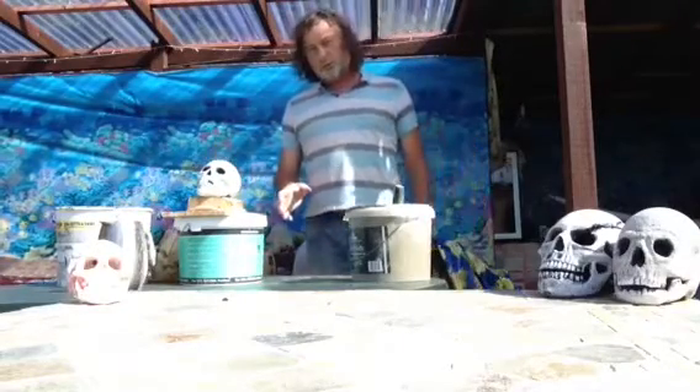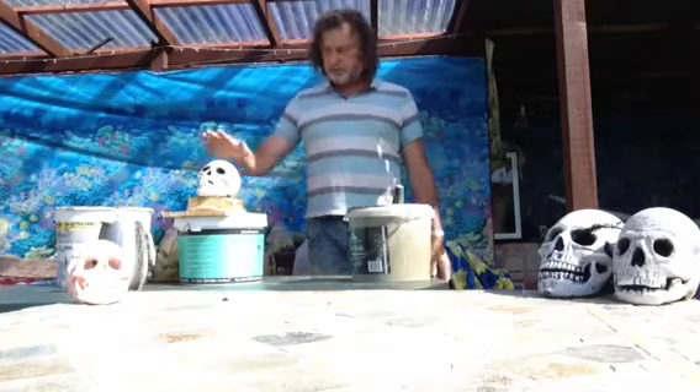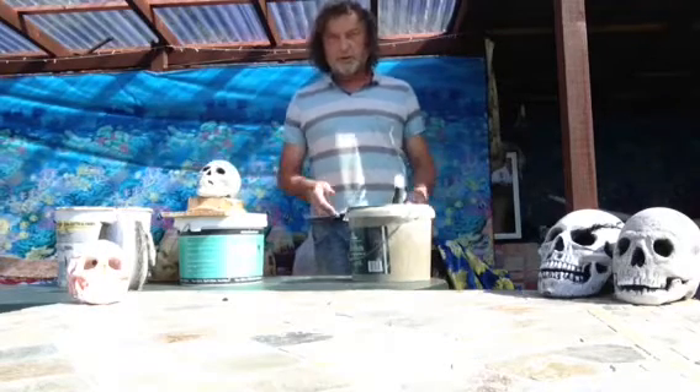Now, it's quite critical to leave this for the right amount of time — it really comes by experience and ambient temperature. But today it's quite nice and warm, so we'll come back to this one in about one hour's time. It is a quick-setting cement.